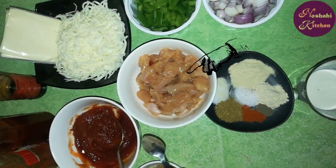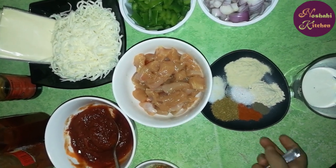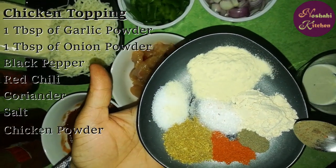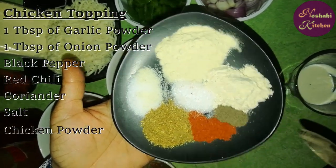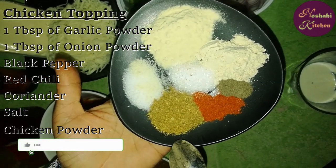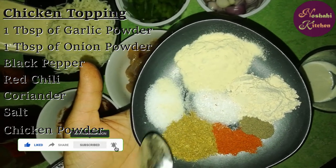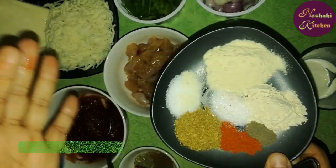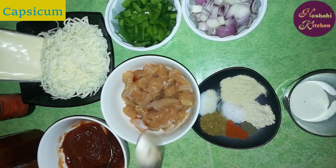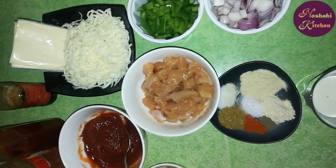For the chicken topping, I have boneless chicken cut into small chunks. I have 1 tbsp of garlic powder, 1 tbsp of onion powder, black pepper and red chili. We also add a little coriander powder and chicken powder. We will add chicken, some onions, capsicum, mozzarella cheese, and cheddar cheese.